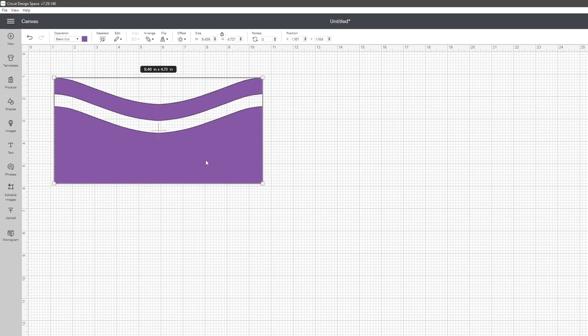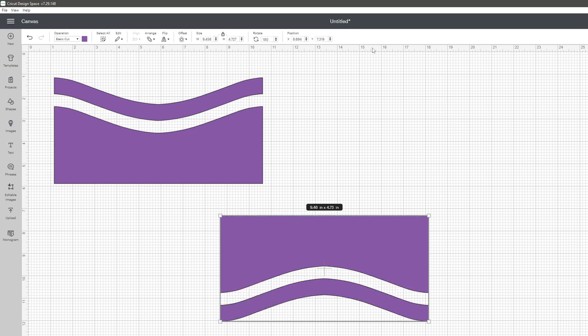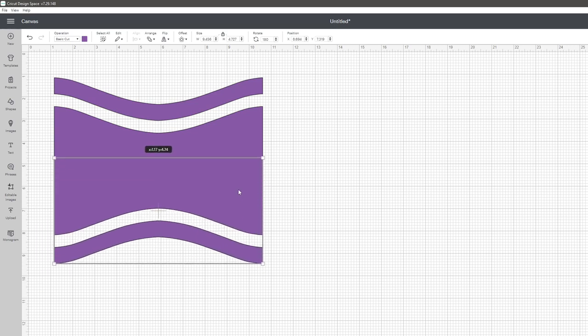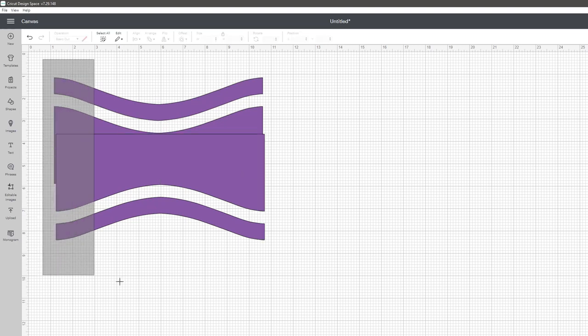Then I'm going to move it up to the top, copy and paste it, and then flip the bottom section by rotating 180 degrees, which is going to completely turn the design upside down. Now you can see we've got two separate pieces, and I'm going to move it and line it up with that top section to get this pretty cool design. Then I'll make sure they are horizontally aligned so they're centered.